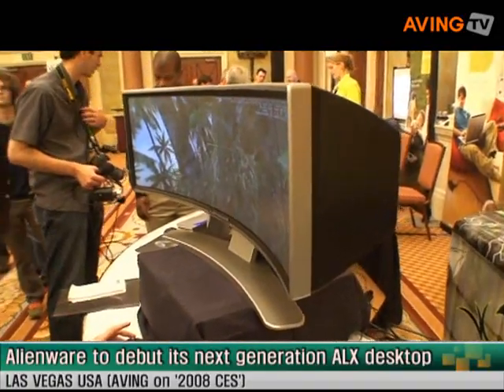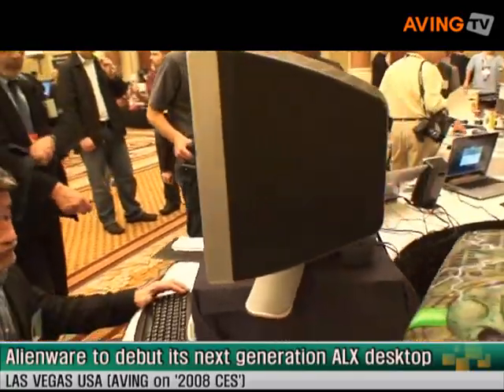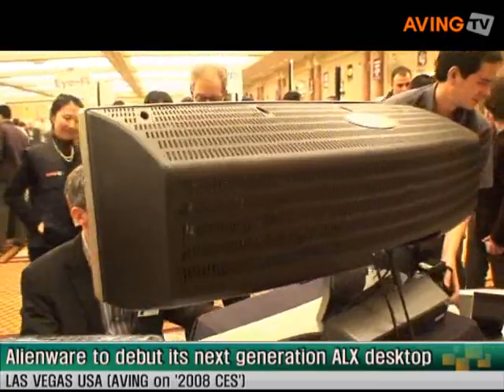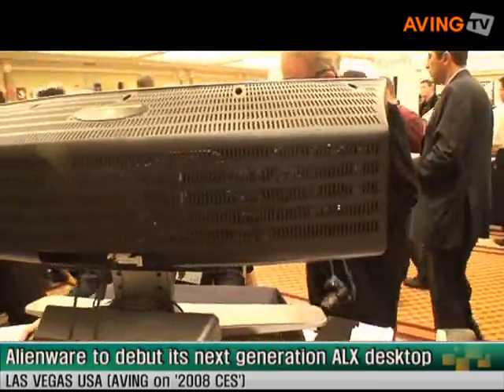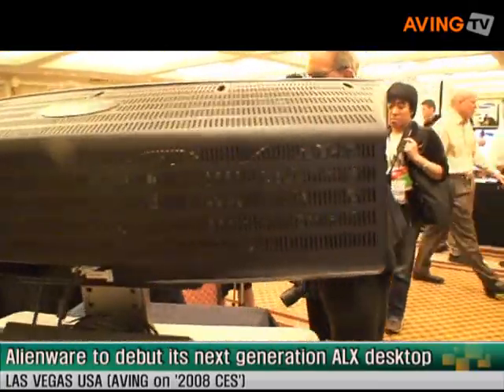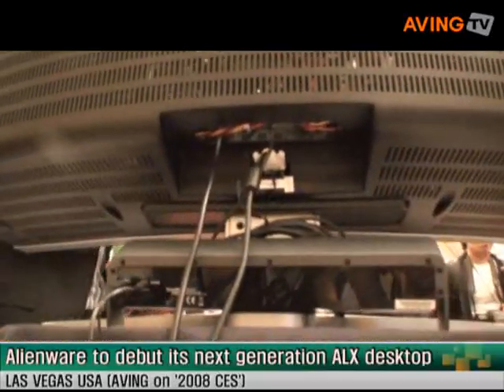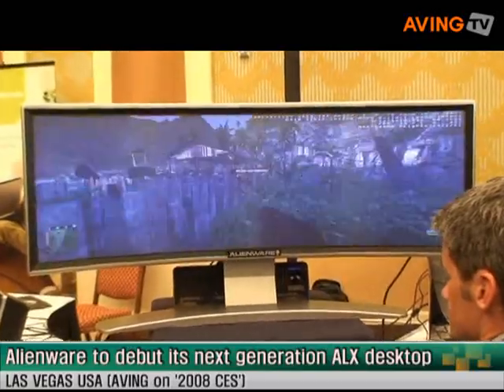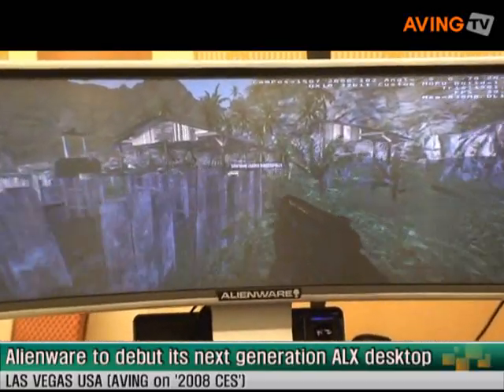It has a response time of less than 0.02 milliseconds, and you get a 90 degree horizontal field of view and a 30 degree vertical field of view. It will be available in the second half of 2008 under the Alienware brand and pricing is to be determined.